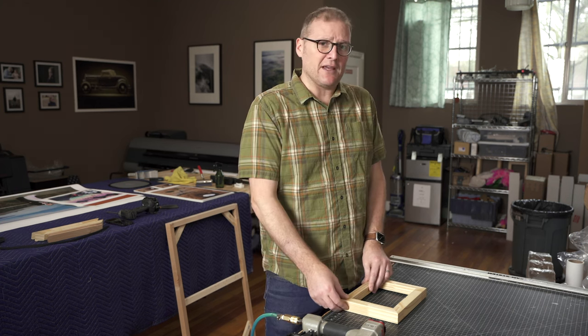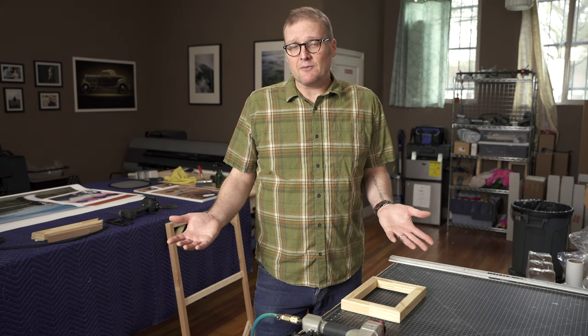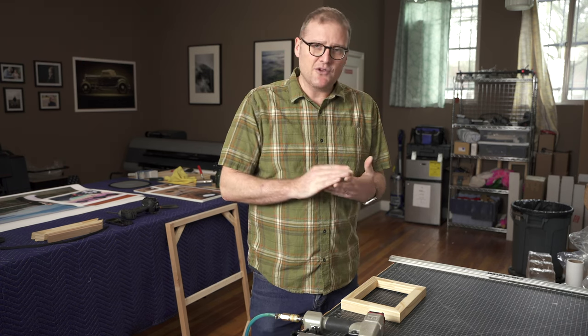I used to use pins in my canvas frames with glue, and I always thought v-nails seemed better, but the machines are really expensive. I've also been a carpenter for 20-something years, so I'm used to using nail guns.